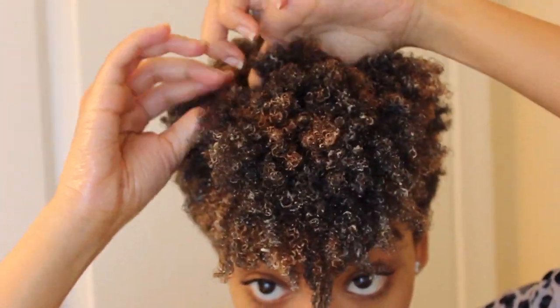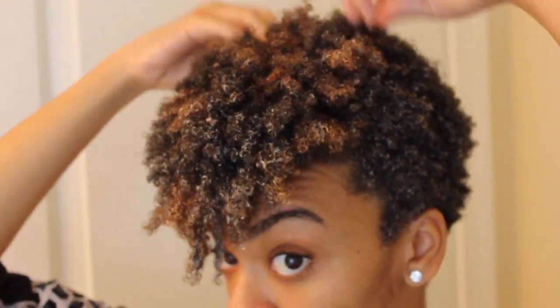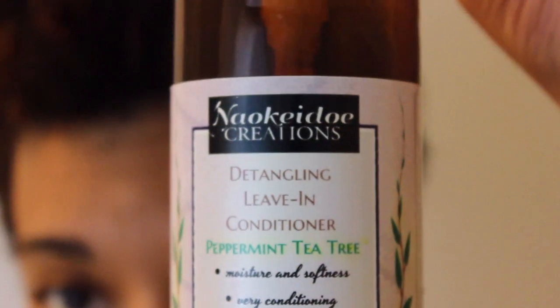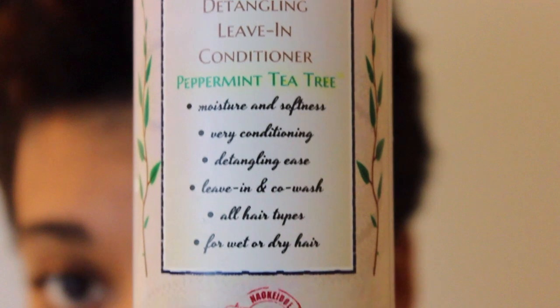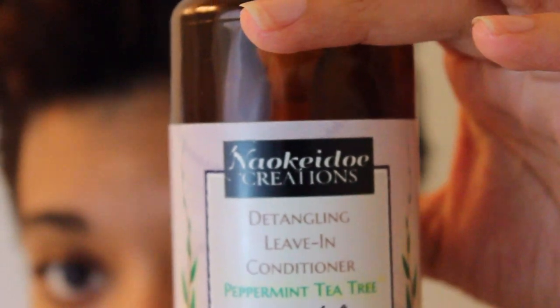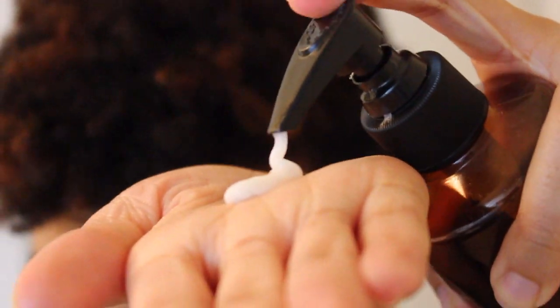One thing that I do after this deep conditioner is I'm going to co-wash my hair. What I haven't told you guys is that this is my favorite product — Nao Keto Creations. This is their detangling leave-in conditioner in Peppermint Tea Tree. These are my staple products, Nao Keto Creations. Shea Moisture is definitely my backup, so it's good that I had that. My hair is now detangled, cleansed, and clean. I also like to add the detangling leave-in conditioner as my leave-in, as well as using it as a co-wash.